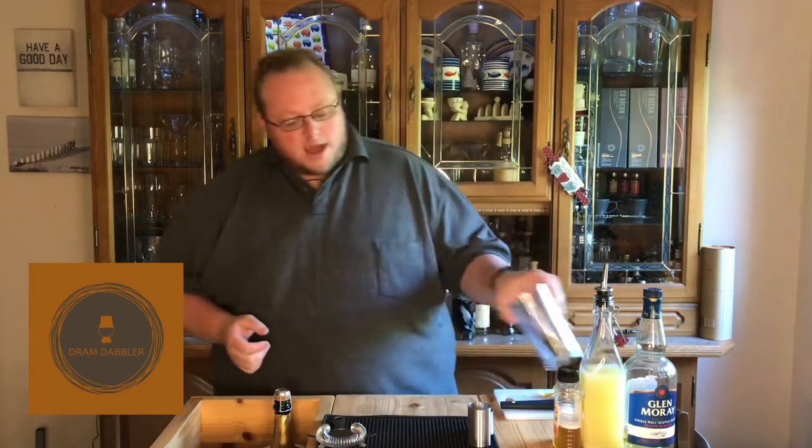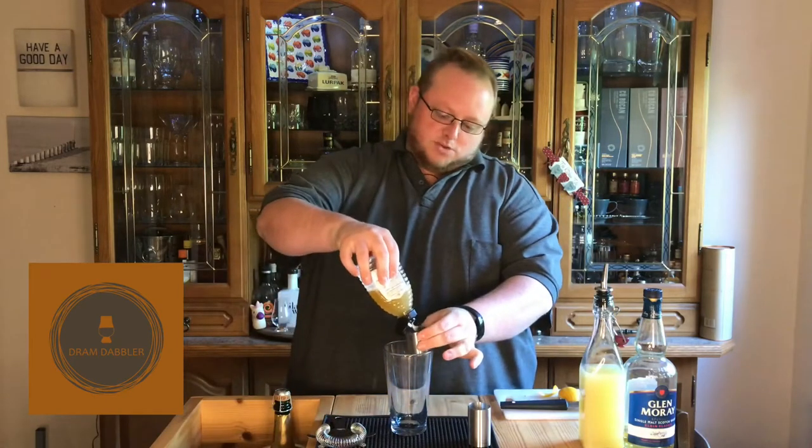I'll do a more detailed explanation and pop it on my YouTube channel. So we're going to start off with 25 ml of honey syrup — this is a one-to-one honey syrup.